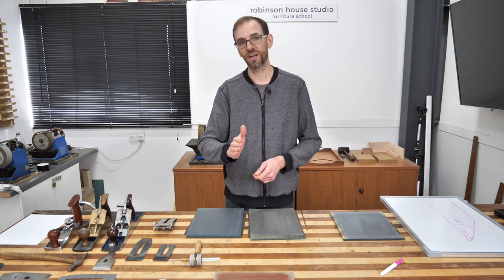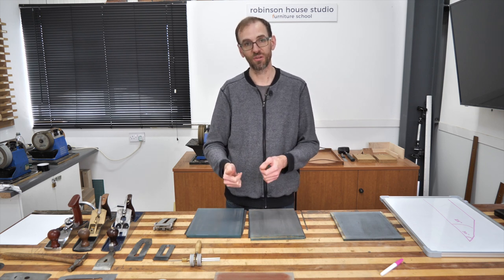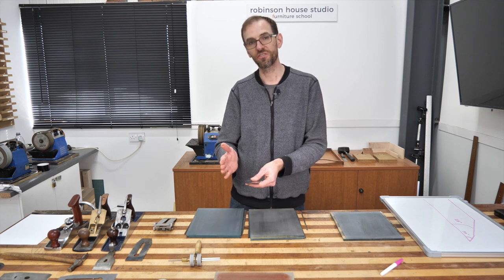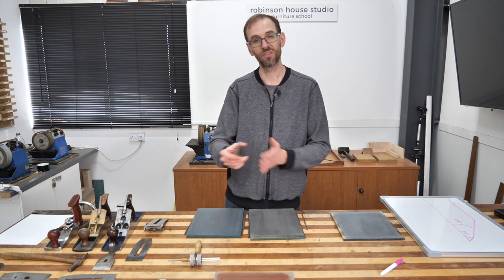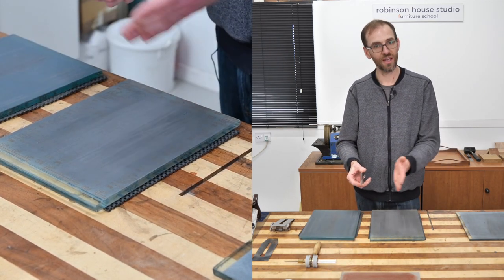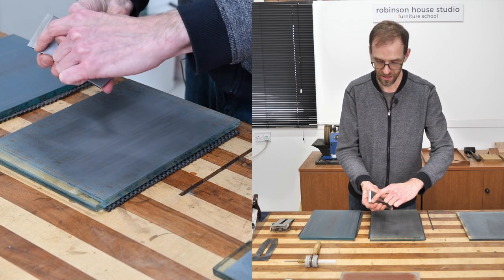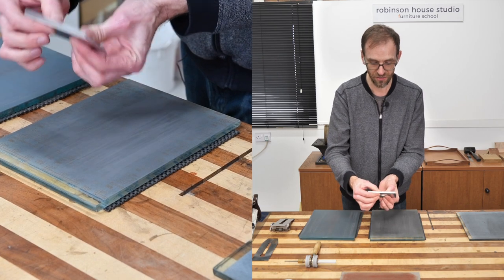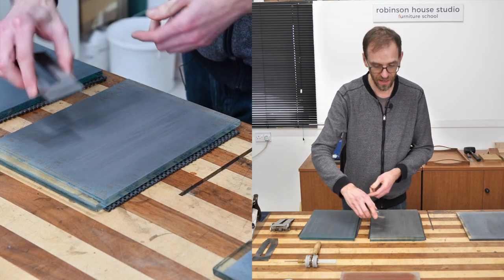I've discussed in a previous video grinding at 25 degrees versus 30 degrees — have a look at that one if you're curious about the different angles. Now I'm going to show the sequence of how I sharpen both ways. I won't necessarily sharpen this blade completely, but I want to discuss it. Essentially, this is the bevel part here — and I call this part of the bevel the heel, like a heel on a shoe. It's beveled down like that.